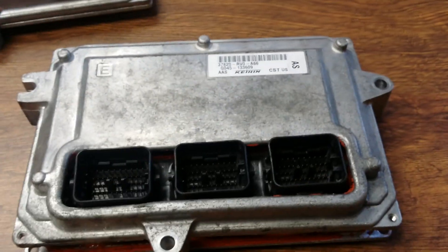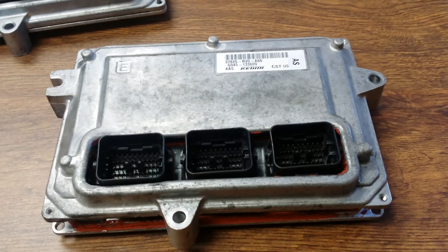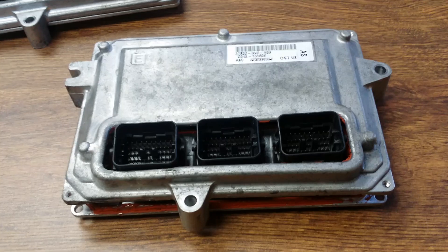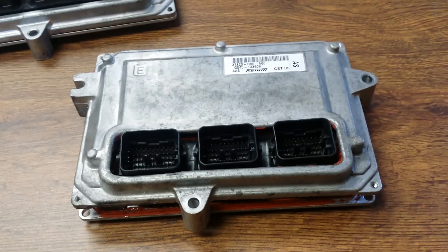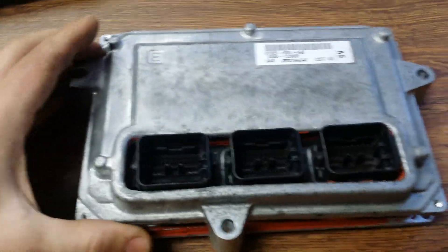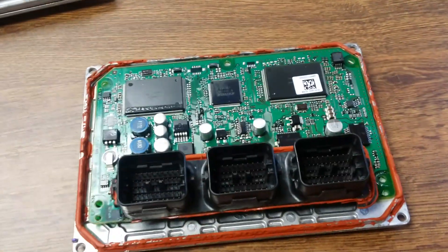Because if you buy a different part number, it might work just to start the car but it's not going to shift right, it's not going to drive right, your emissions are not going to work right — the engine is not going to run right at all. So what I did first, I went ahead and disassembled my computer.